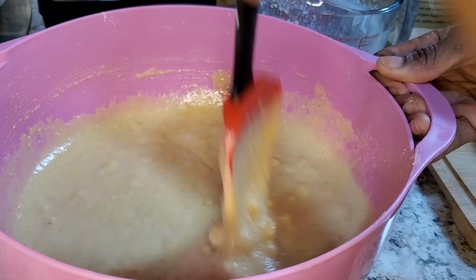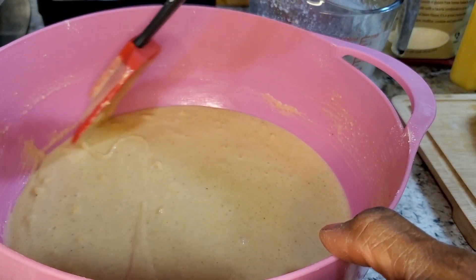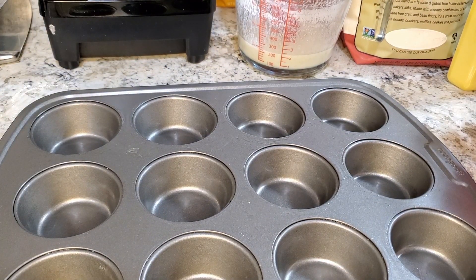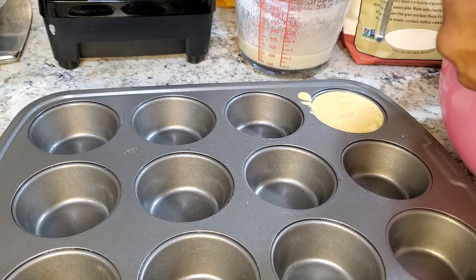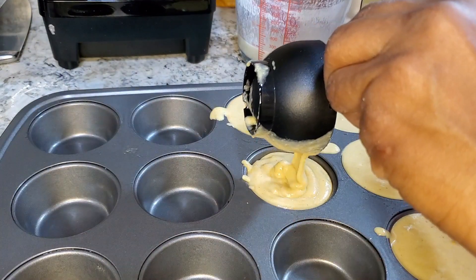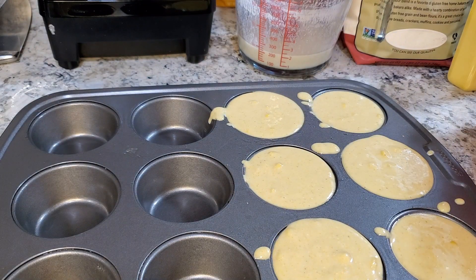Alright guys, I'm really liking where we're at right now. So next we're going to pan this up. My muffin pan is already greased. You can also go ahead and use this as a regular baking tray if that's what you prefer, but I like cornbread muffins. I'm using my half-cup measurement to get the perfect size right in my little muffin holes. It gets a little messy, but that's okay — I'm going to clean it up before I put it into the oven. So those are my first six little muffins.